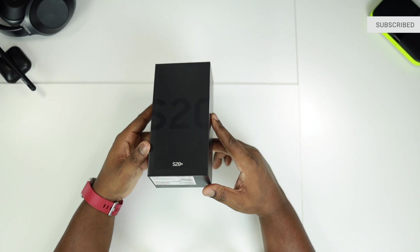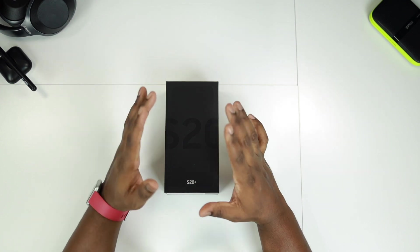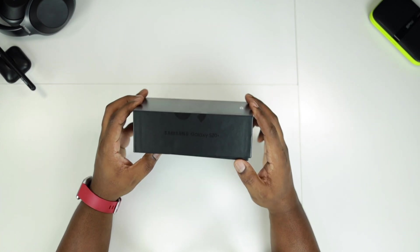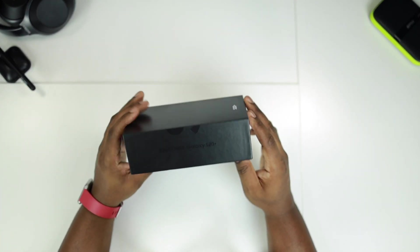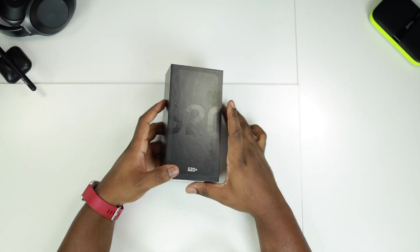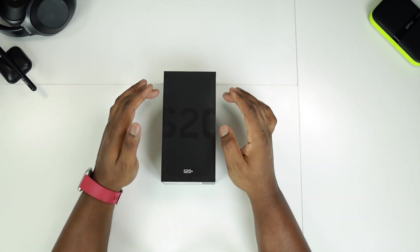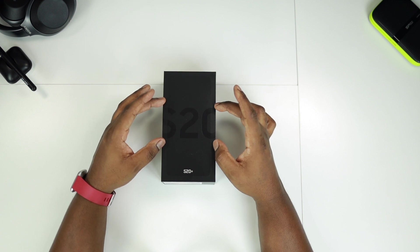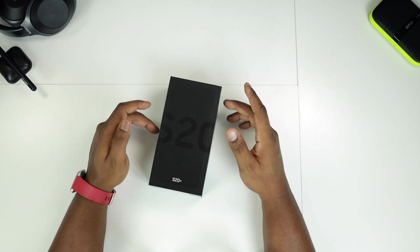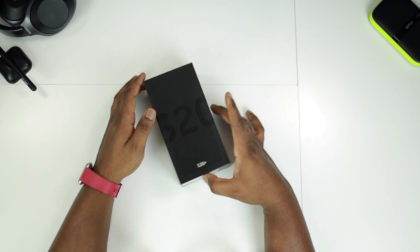Alright so from the get-go, the box is really pretty much the same with the Samsung Galaxy S20 Plus on the sides, and on the top of the box you have that S20 just leaking almost to the edge. I guess that's really to show you that this phone you can expect it to be almost bezel-less.